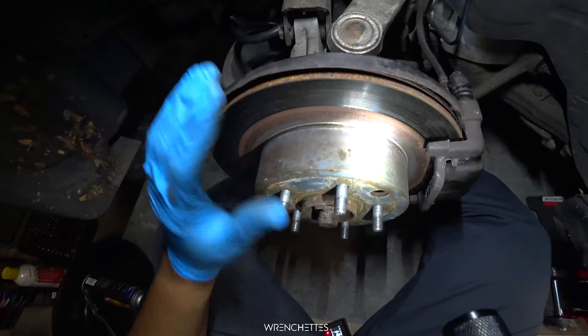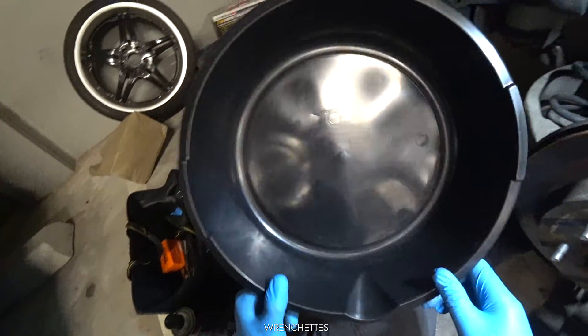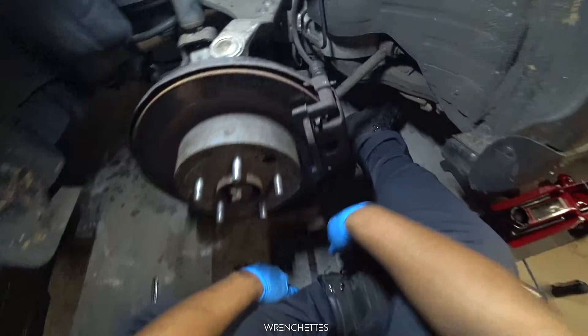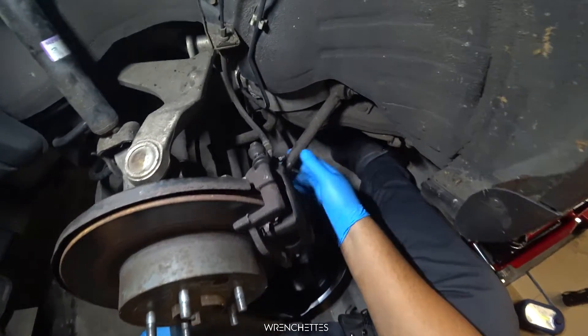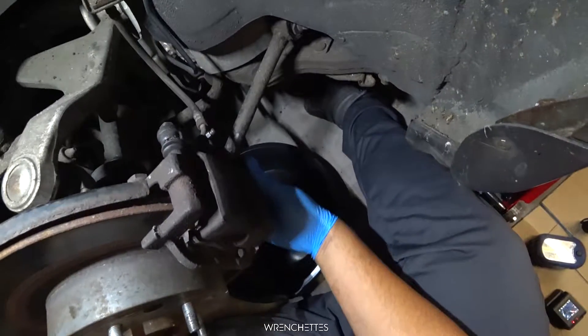If you have a seized one, you take one of these hammers or any socket and you sock it out of there. As a precaution, I don't want to spill a lot of brake fluid on the floor, so I got this because when you take that brake line off, it's going to leak. And remember — to take off this caliper, you need to jack up the suspension a little bit because this right here is blocking the bottom bolt.